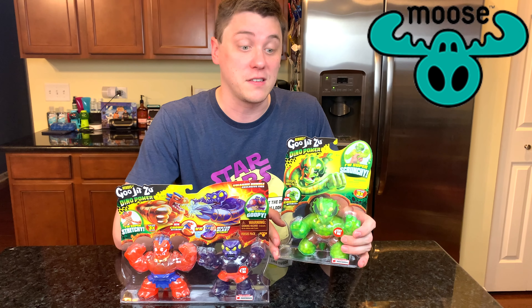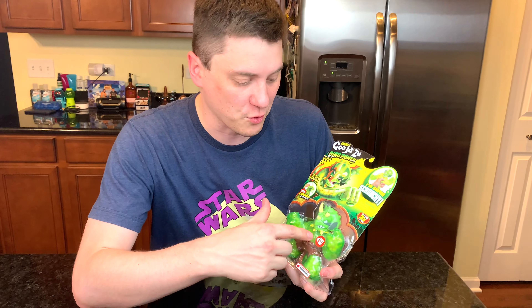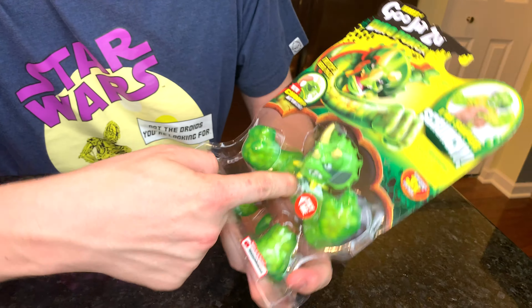Let's start by opening up Tritops, the Triceratops. Tritops is a green Triceratops and he's super scrunchy. He's full of these crunchy little pieces of material inside.